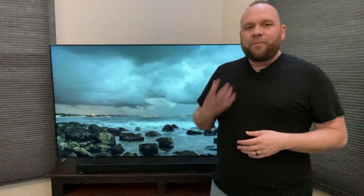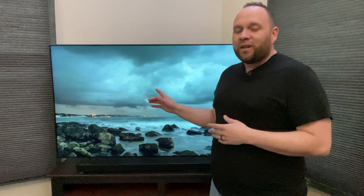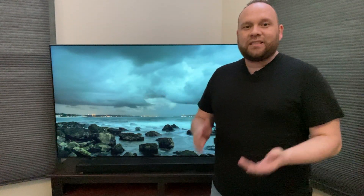Back in the day you had to buy an Apple TV device in order to get the capability of mirroring your iPhone, your iMac, or your iPad to your Samsung TV. Well you don't have to do that anymore, so in today's video I'm going to show you guys how you can use Apple AirPlay that's built into your Samsung QLED TV.